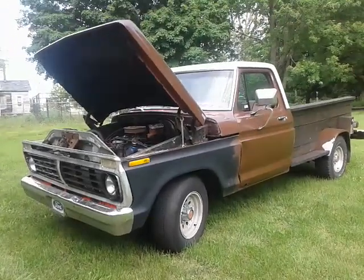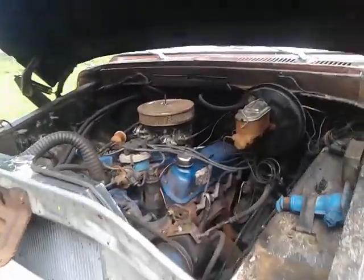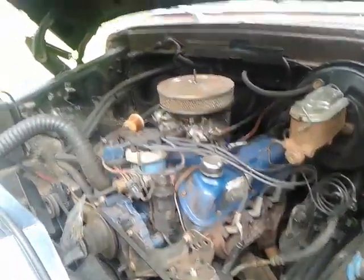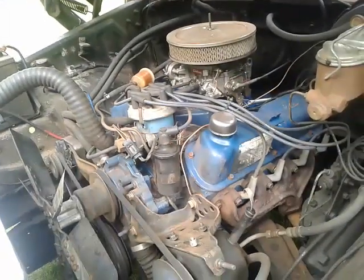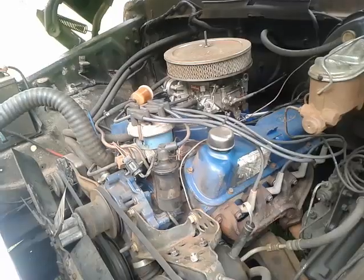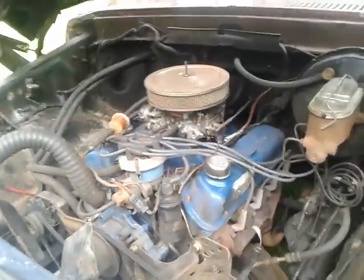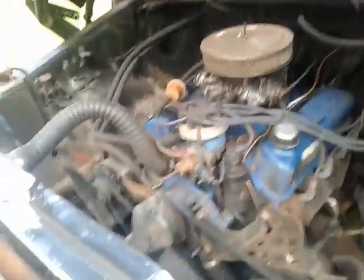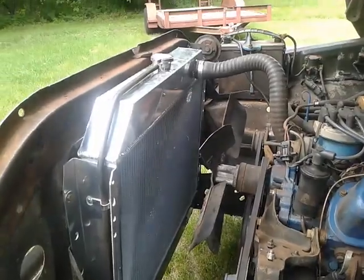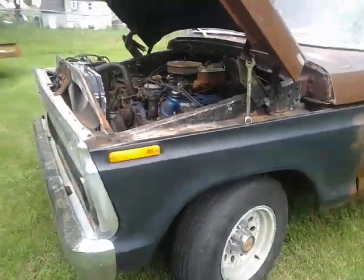Today we're doing a little update on the truck. Starting with the good — it's not an inline six anymore, it's a brand new Jasper rebuilt 302, bored 60 over, with a thumpy Lunati cam in it. We'll do a whole other video on that later. The reason it's all dirty is it's only been in there a couple weeks and there were some radiator problems, so it's got a fresh radiator in there.